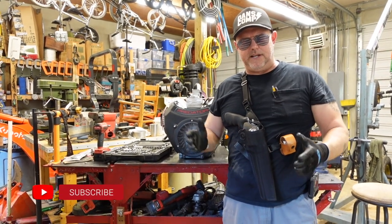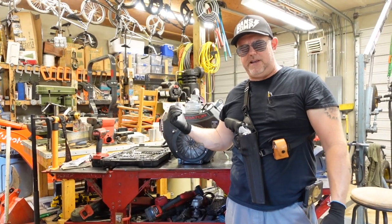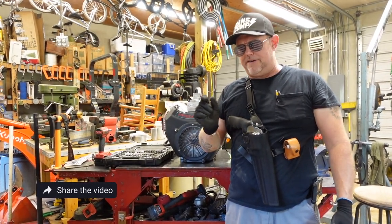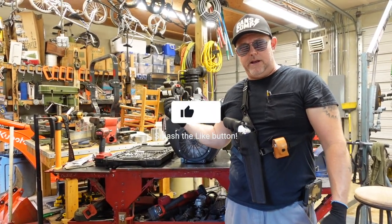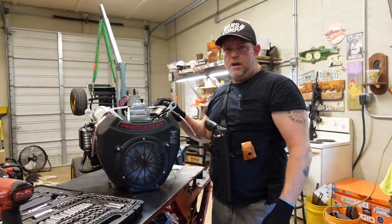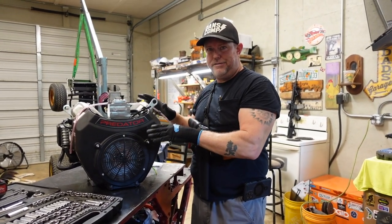What's going on everybody? I'm Jason, Tennessee Mountain Homestead, and today we're back in the shop working on the Predator 670. Last week's episode you saw that we ran into a couple of small snafus — we were missing some parts — but we've obtained those parts and we're going to get into it. I'm going to start from the top of the motor and work my way down and show you what I've done different since last week.